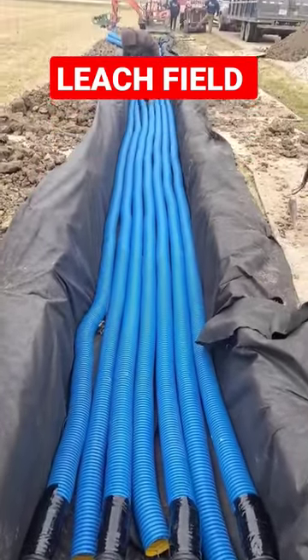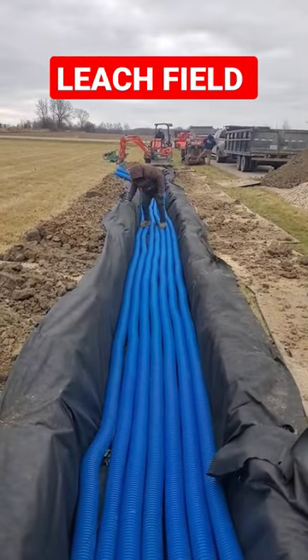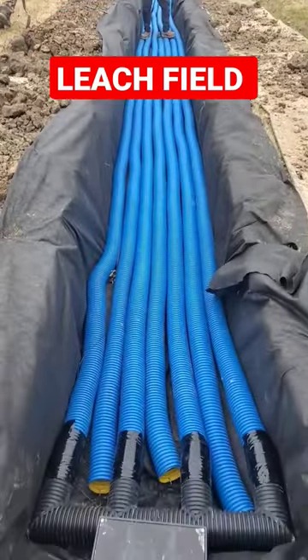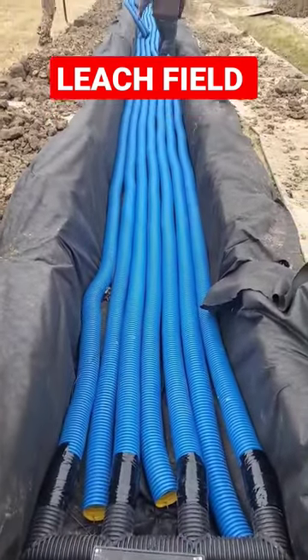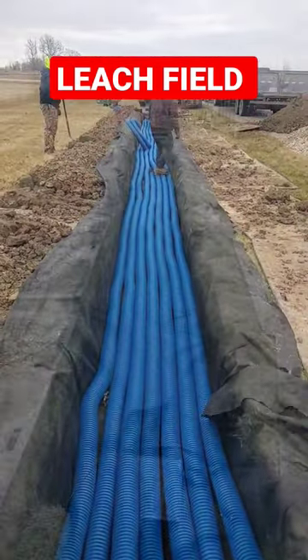We're putting in a leach field for a sump pump discharge line. The ditch always holds water, so we're going to build a leach field where you can pump the water into the leach field. It'll slowly soak away into the subsoil.